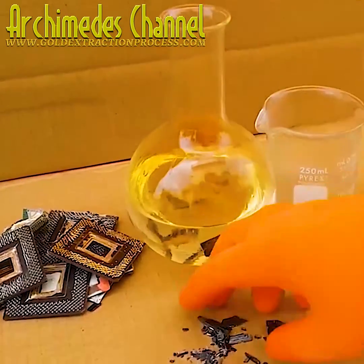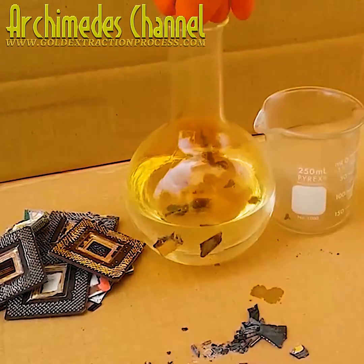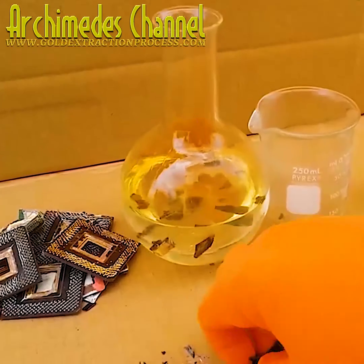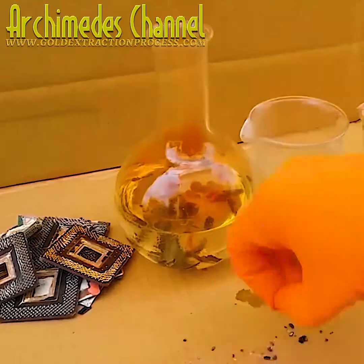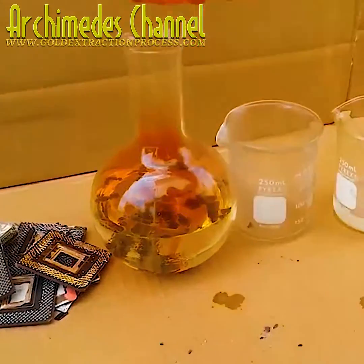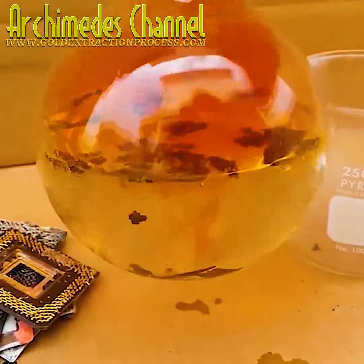Dropping all of those parts into sulfuric acid — and those fumes are most definitely toxic. This is not something that should be attempted at home. Just look as each piece drops in at the fumes that are emitted.